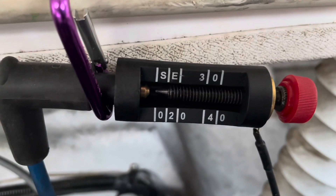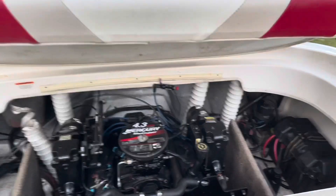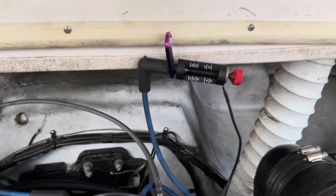Now I've backed it off to the first white notch. We'll see if it'll start and see if it'll run. It's running, but it was very hard to start. You can see a spark jumping in there, but it's not very bright.